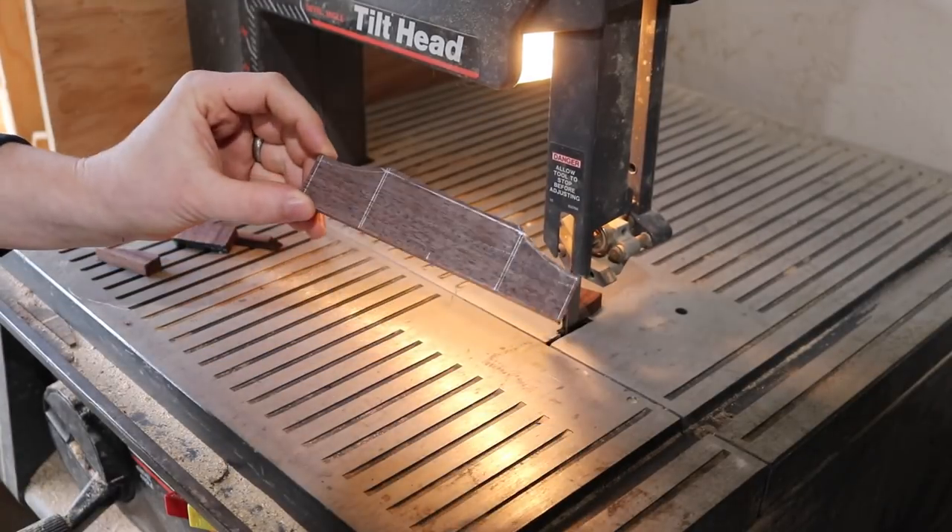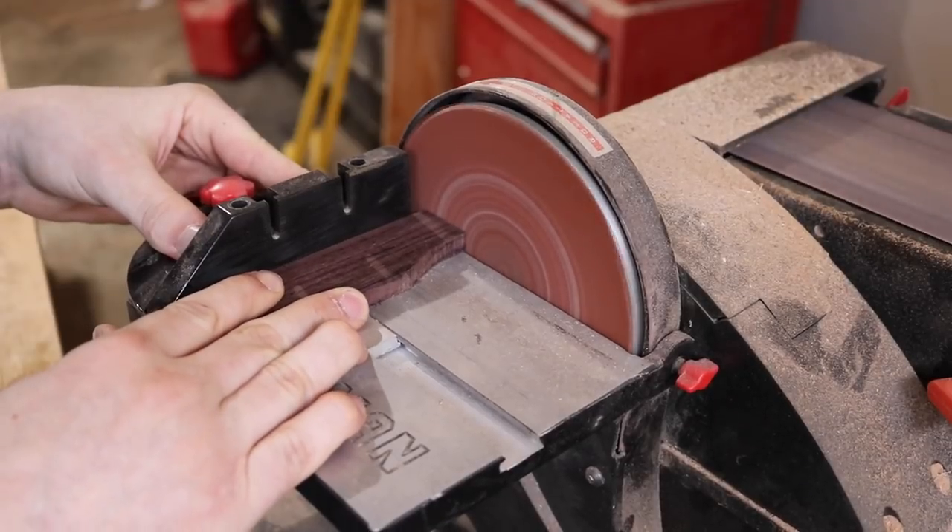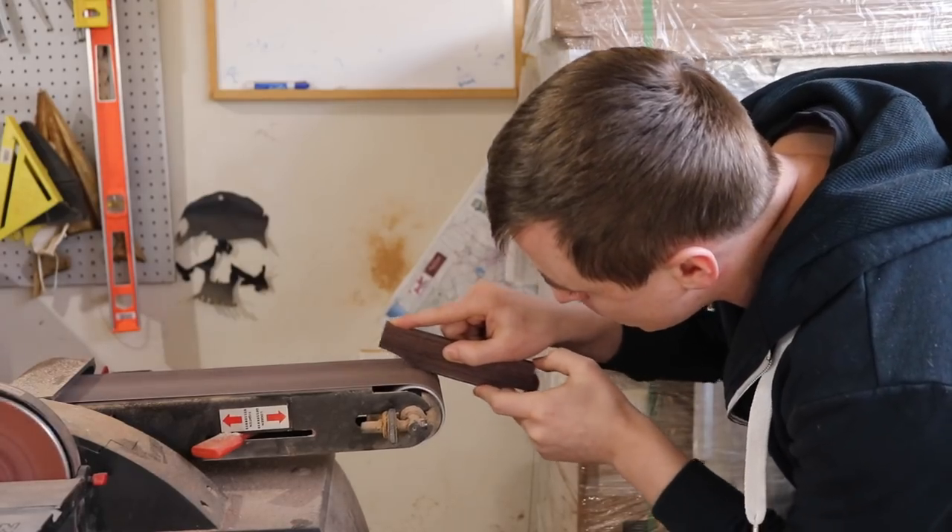I can leave the front edge straight, but I clean the ends up on the disc sander and then clean the back up on the belt sander.